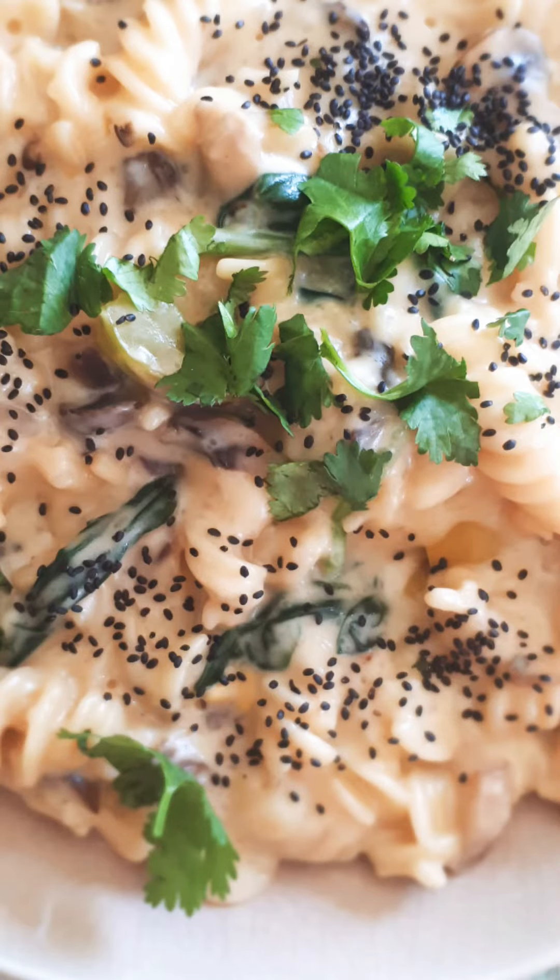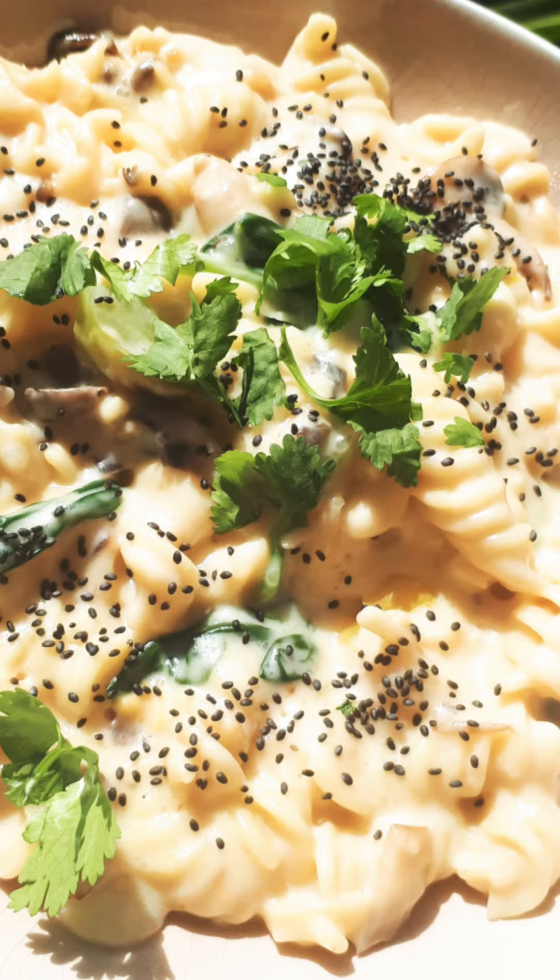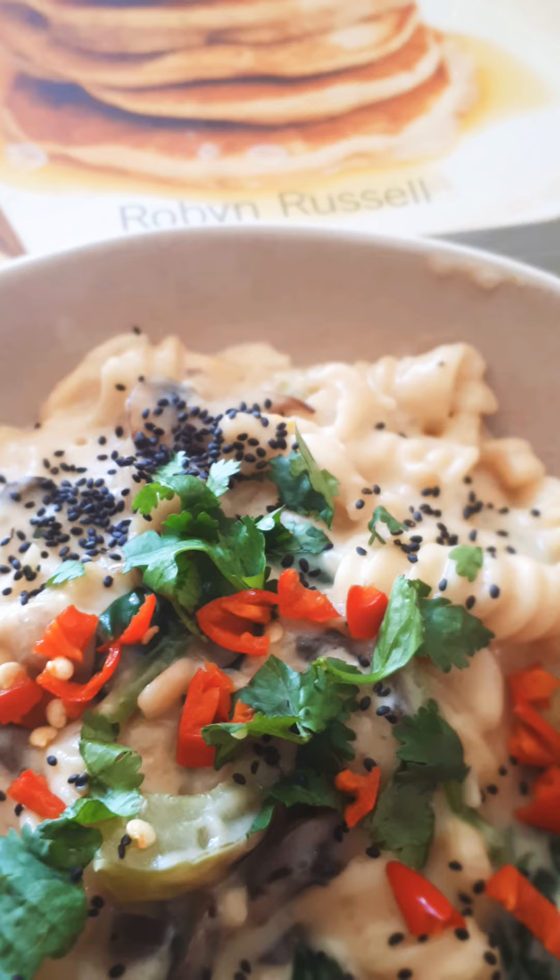Let it sit for five minutes before you dish it up. I served ours with basil seeds and coriander. Add some chillies if you like me and love your food to be spicy.